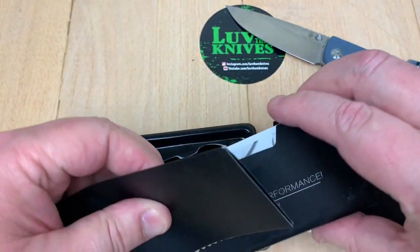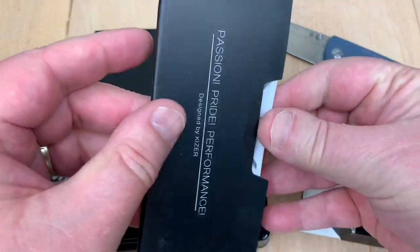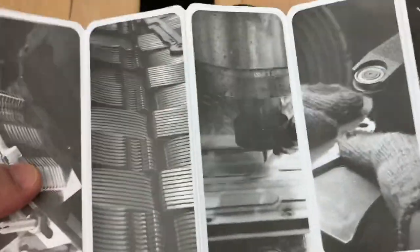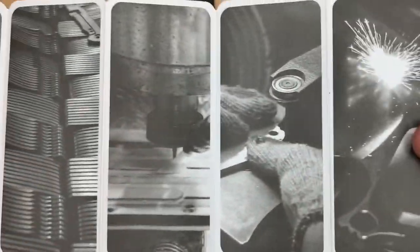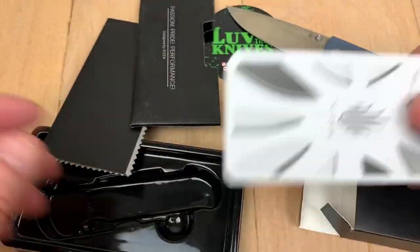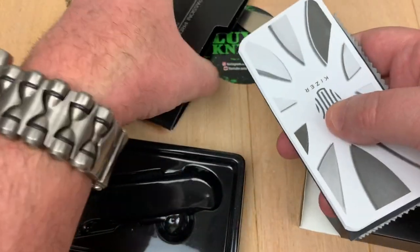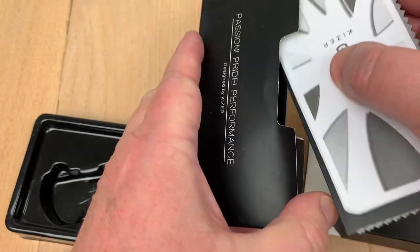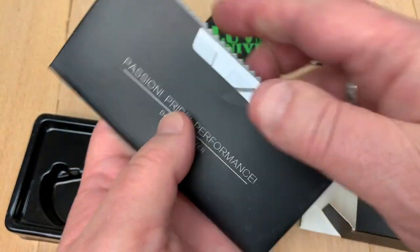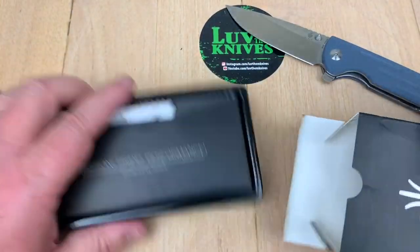It's nice that you get a microfiber cloth. The generic paperwork — who cares, right? Can't read that. These are just a bunch of standard pictures they put on every piece of paperwork. They need to rethink that whole deal. Do what QSP and a lot of the others do — put a card in there, talk about the specifics of the knife that you're actually buying, the one that's in the box.